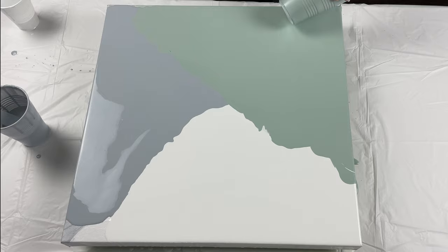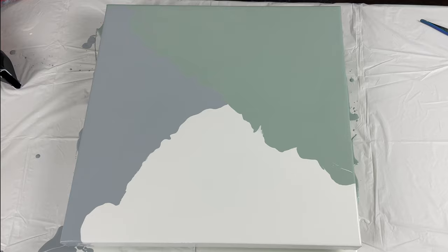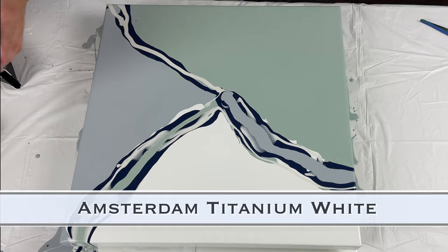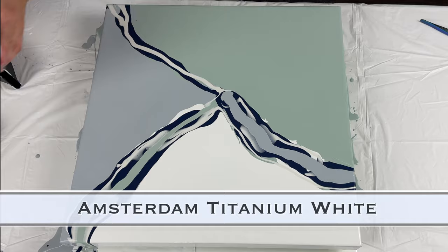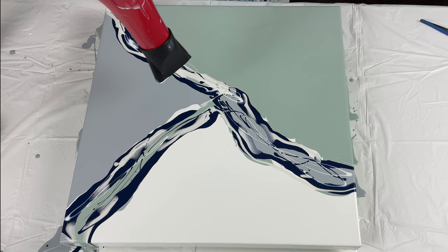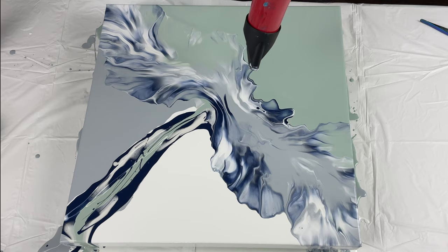I thought aesthetically a three-way split base would be better than just one or two base colors. I really love these colors. I mixed this sage green using Artist Loft titanium white, some yellow — benzimidazolone or something like that — and some black, then just a tad of phthalo blue. It came out gorgeous. I decided to go minimal and more muted, and I really love this color combination. That Payne's gray is just that pop of depth you need.